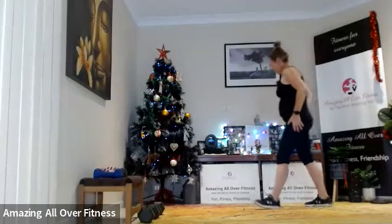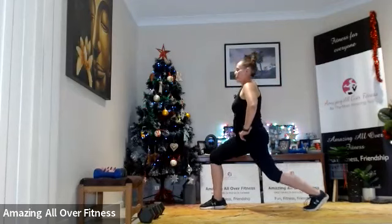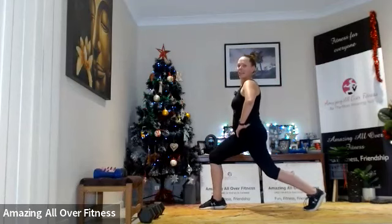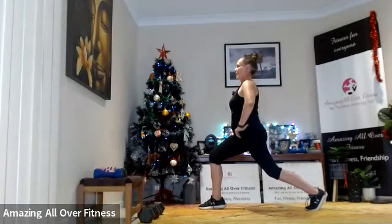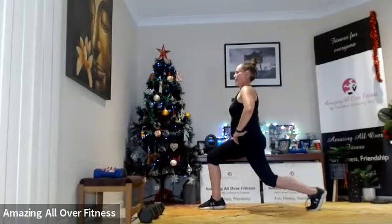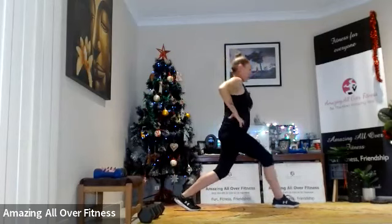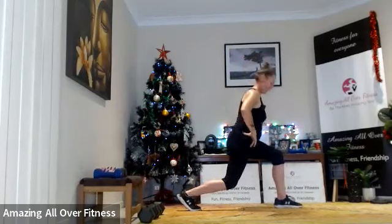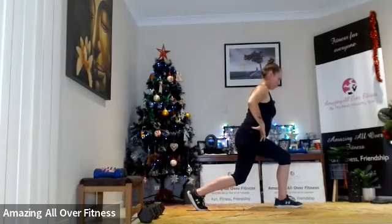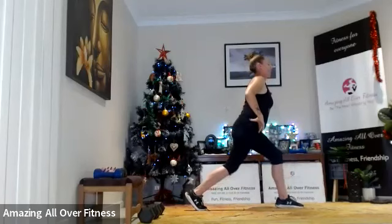Back to our lunge pulse — 20-second round this time. The last round will be just 10 seconds for the last two exercises. Let's pulse it — bend in that back leg, shoulders back, chest open, looking straight ahead. Excellent — switching legs. Let's go, pulse it, feel the burn. Great work!